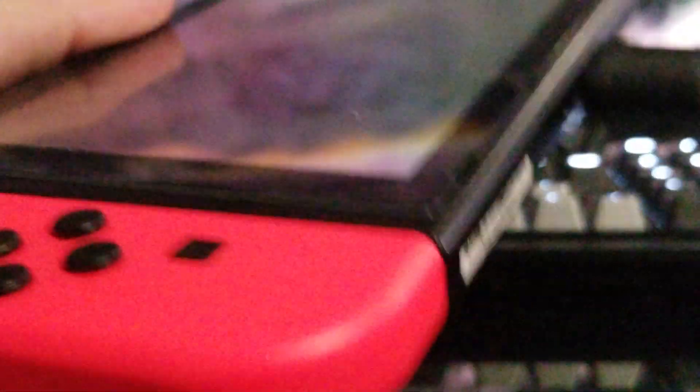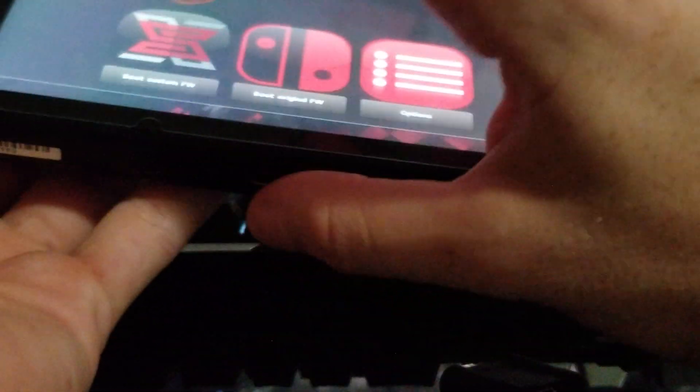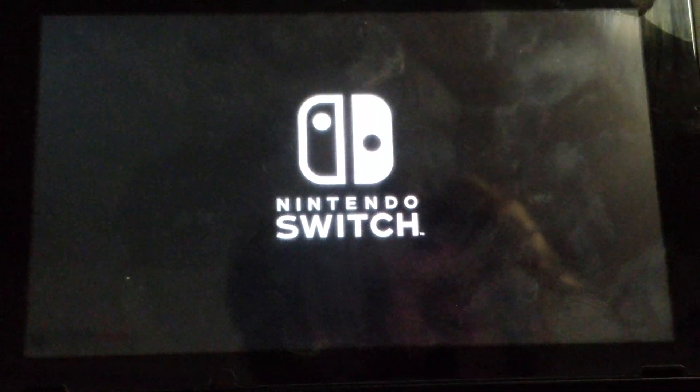And now what we do is come in here and put in our SX Pro dongle, slide down our Joy-Con, and we reboot to the Executor Bootloader — Boot to Custom Firmware. And we put our Joy-Con back in for support, just like that. And here is our Nintendo Switch.